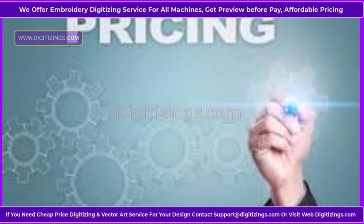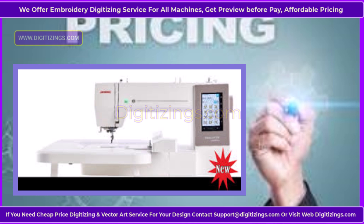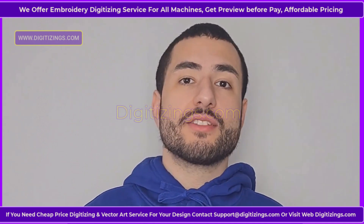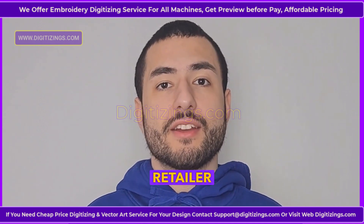Pricing: The Janome MC 550E embroidery machine is priced in the mid to high range, typically retailing between $3,500 and $4,000 depending on the retailer and location.